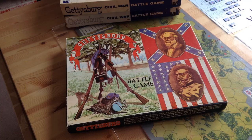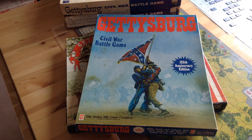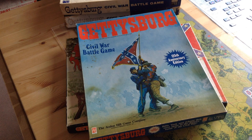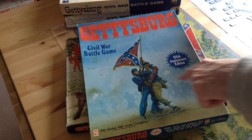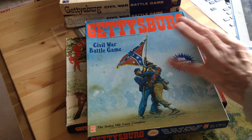Eleven years later, Avalon Hill decided to rework the title again and they called it the 125th Anniversary Edition because it had been 125 years since the battle. They issued it in a rather large box format — actually physically the same size as the others, but very thin. They issued this game in two different formats, which I always thought was kind of odd — they issued it in this Smithsonian edition. The cover artwork is slightly different; this one is kind of a portrait stance. The Smithsonian edition — all they did was turn the box 90 degrees and put the Smithsonian logo on it. But the two games are exactly the same; only the packaging was different.